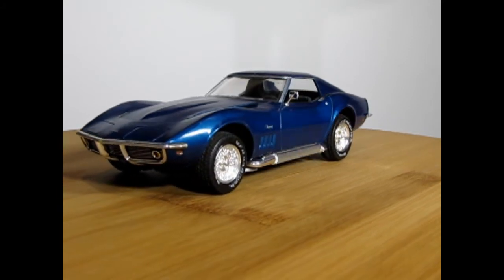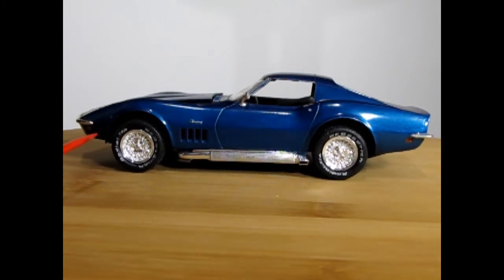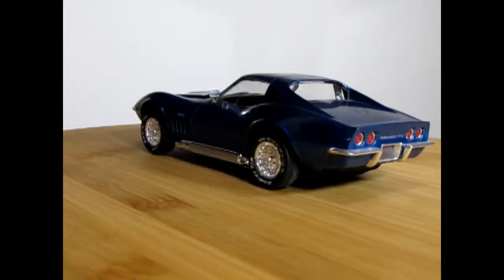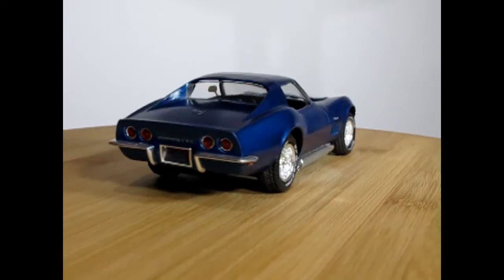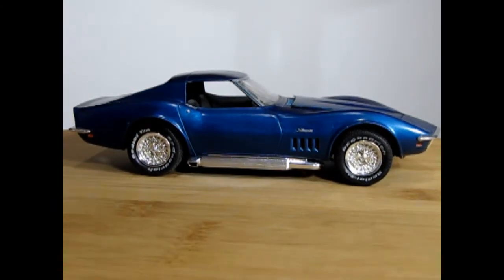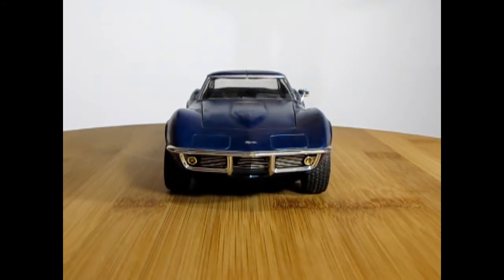Here we have a 1969 Revell Corvette kit I built in the past — not a Baldwin Motion one, more a combination of the sports coupe and convertible. The wheels and tires are from an AMT kit, there are those lake pipes, a little sport mirror, and I used the convertible hood. I needed to paint the little white for the backup lights, and there's no license plate, but the color is a Tamiya metallic blue — I love this color. You can see just how nice this model turns out.